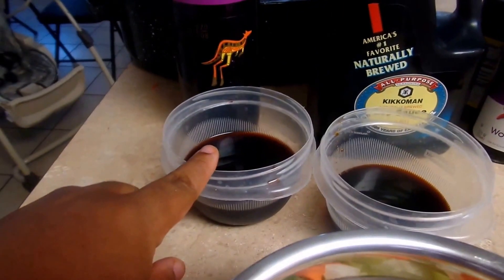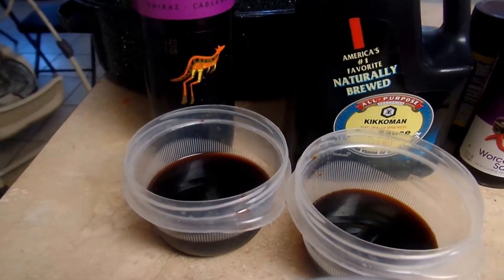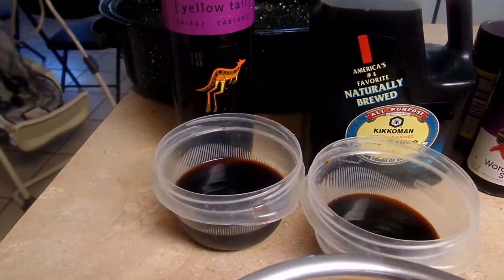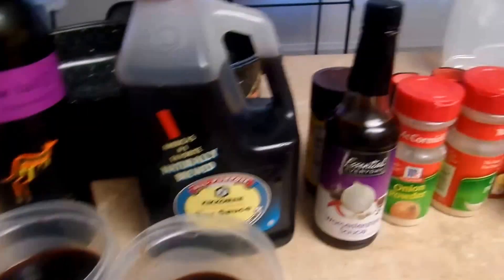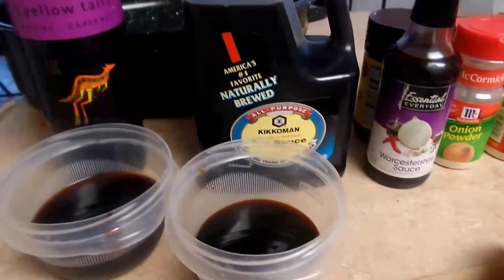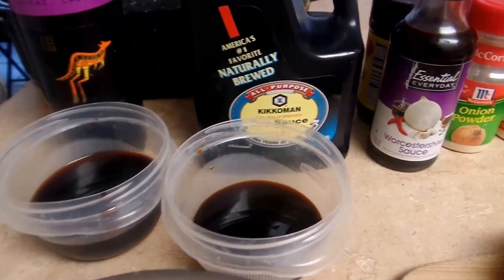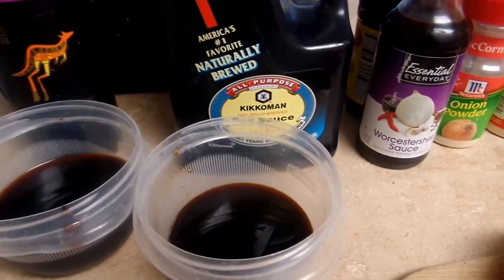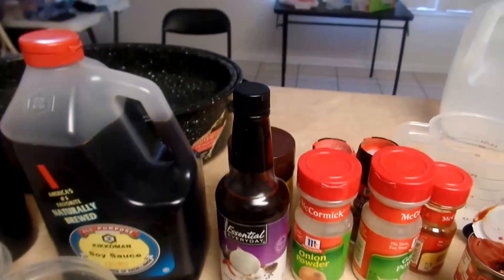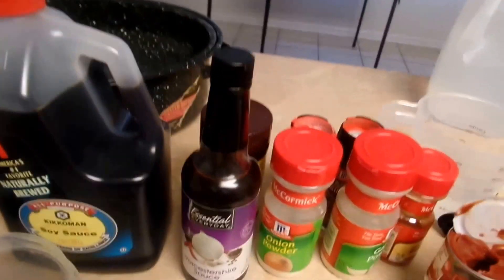I have three-fourths cup of red wine. Whatever red wine you want to use — cooking wine or your old stale wine that you have in the cabinet somewhere. I have a half a cup of soy sauce right here. I know that sounds a little strange, but trust me, it works. It makes the flavor good and you don't have to put as much salt in your beef shanks. Then I have Worcestershire sauce.